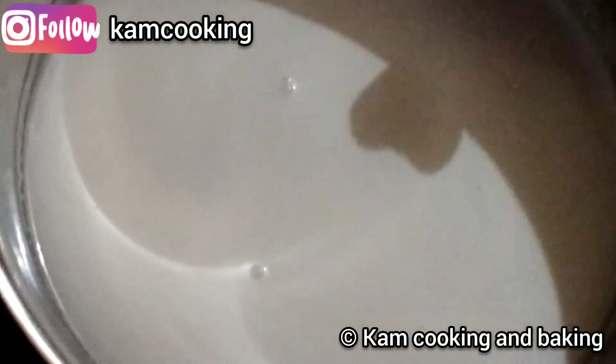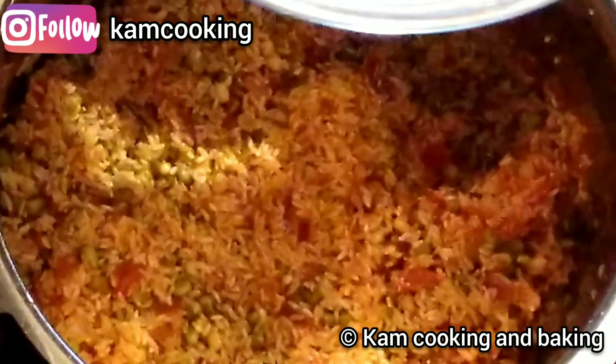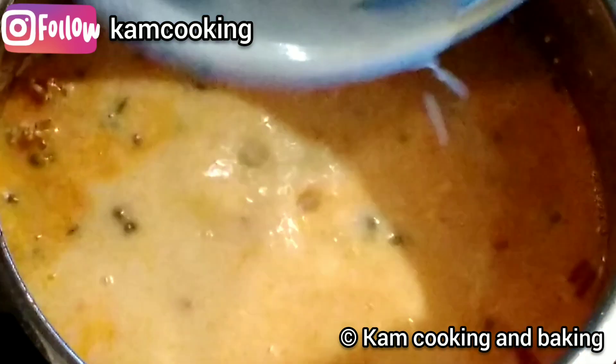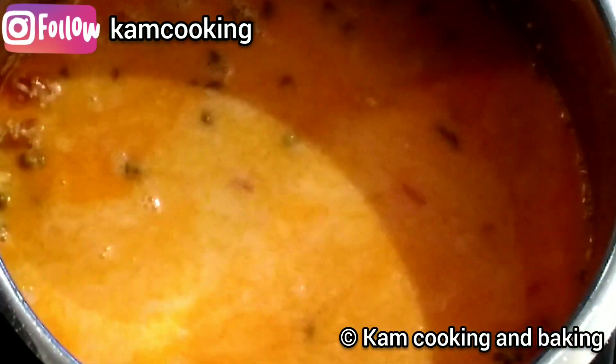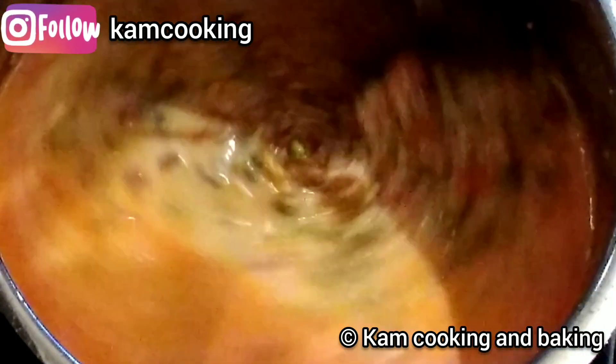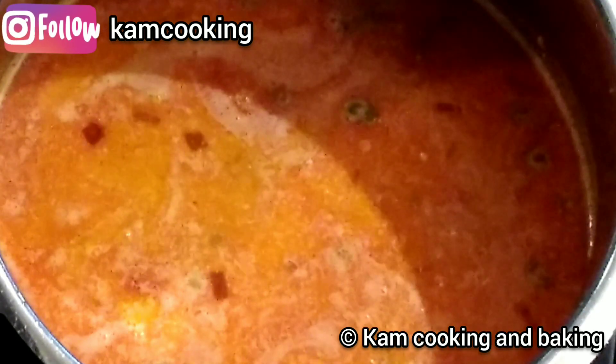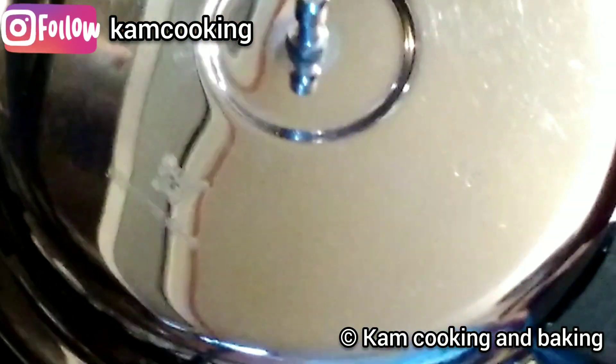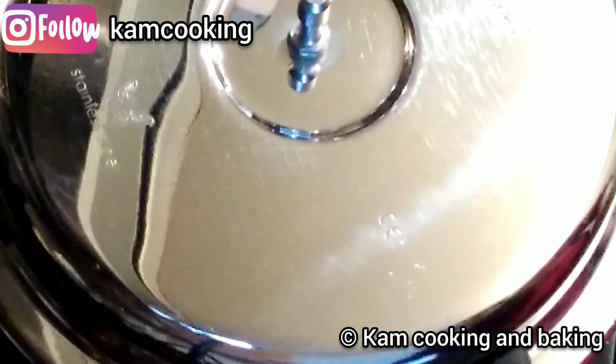After a minute, add the coconut milk and water mixture, mix well, and bring it to a boil. After it comes to a boil, close the lid and cook for about one whistle on high flame.